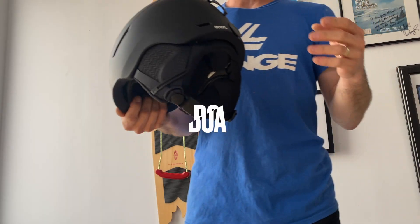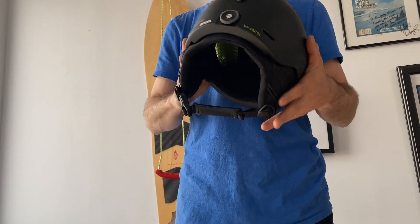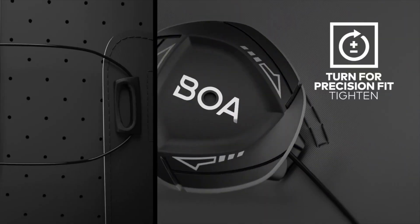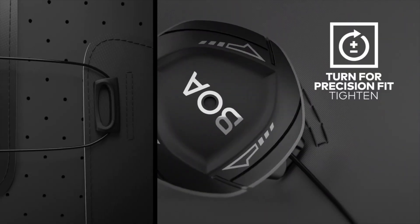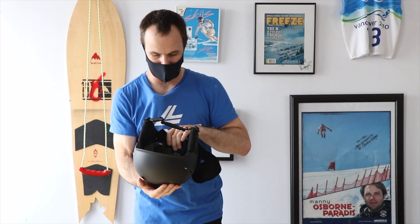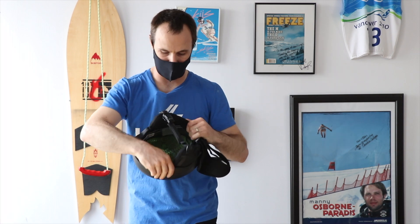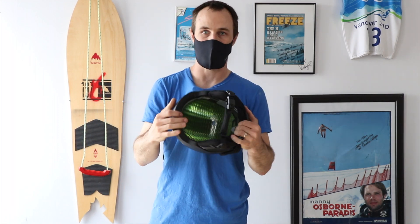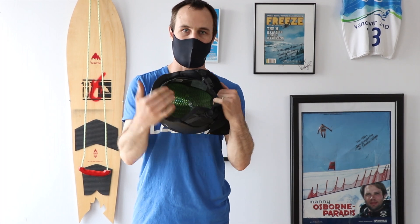This helmet also features a BOA 360 enclosure around the head. Basically it's going to wrap the head nice and evenly everywhere — think of it like a halo that adjusts around the head to center your head inside the helmet. There's an easy dial on the back that connects to the front via a simple wire cable system on the inside, so it doesn't take up a lot of extra space. That minimizes pressure points and it's just a really cool inside look at the helmet.